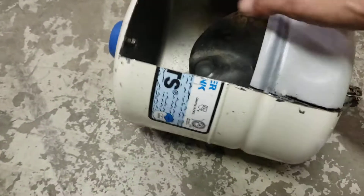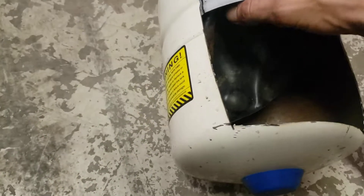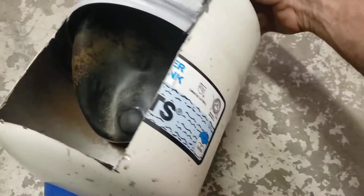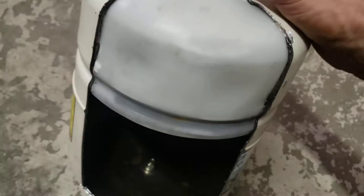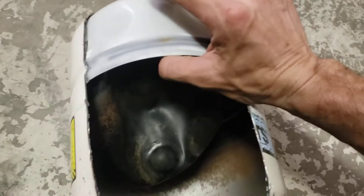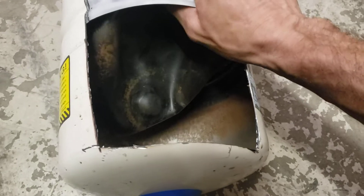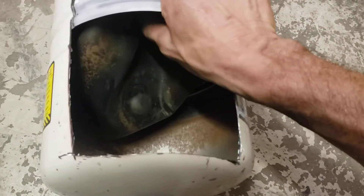Alright, so we're going to have a little what's inside video here. This is a Watts expansion tank. What this would typically be hooked up to is it would be screwed into your plumbing via this little nipple here. And it's to absorb expansion in your plumbing lines, kind of help reduce water hammer and stuff like that.